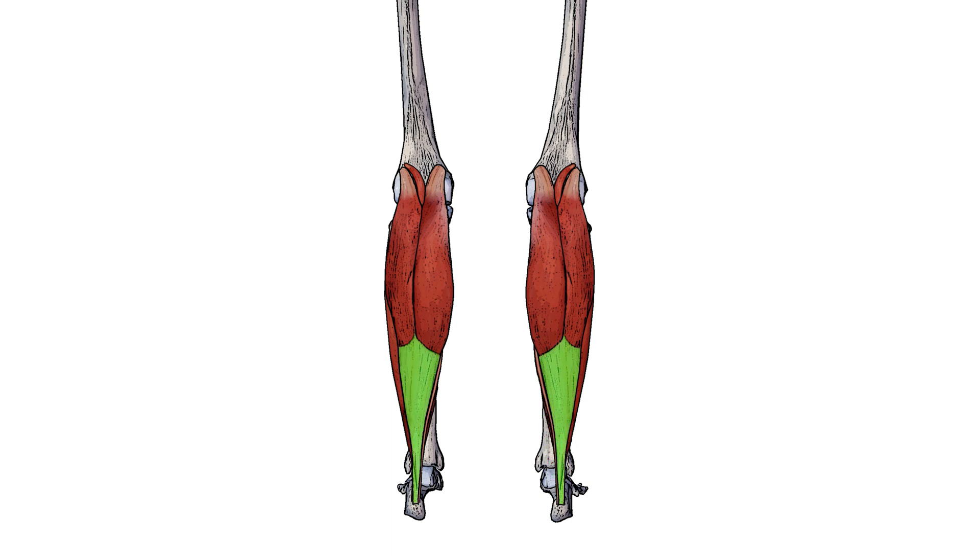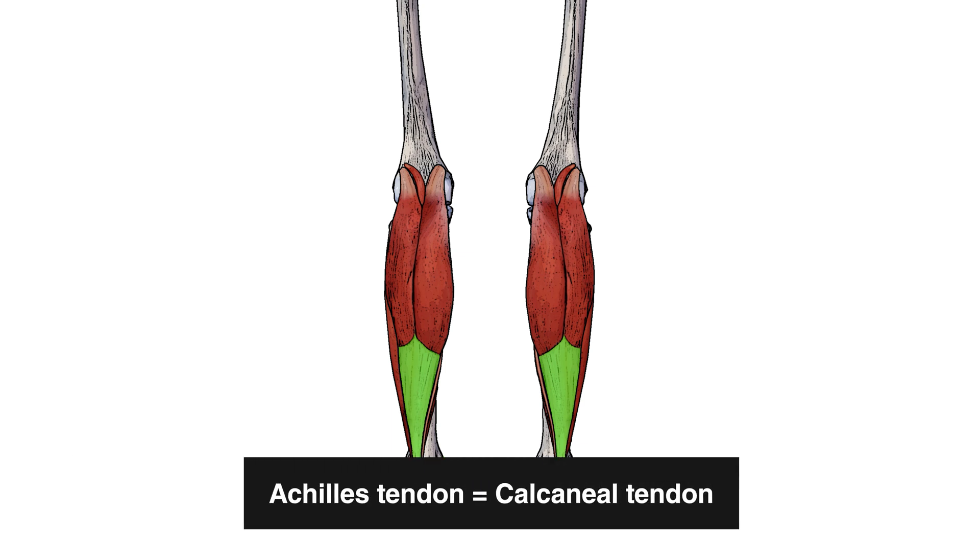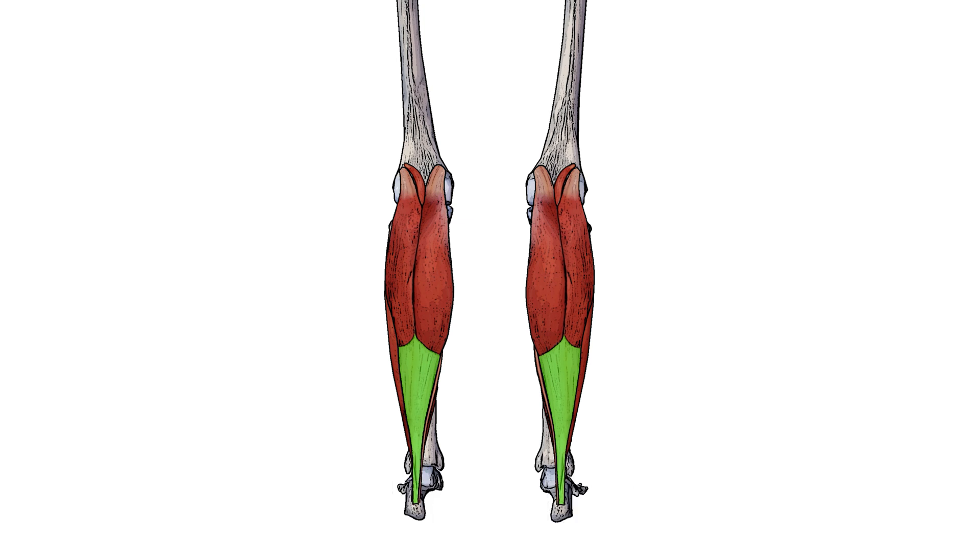The anatomical name for the Achilles tendon is the calcaneal tendon, and I've highlighted the calcaneal tendon here in green. Both the soleus and the gastrocnemius insert into the calcaneal tendon. If you want to learn more about either of those two muscles, I'll put some links in the description box below.